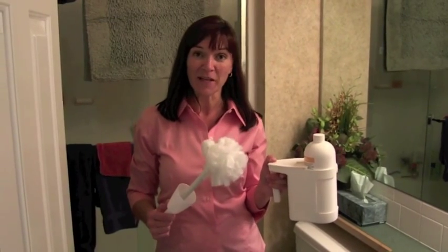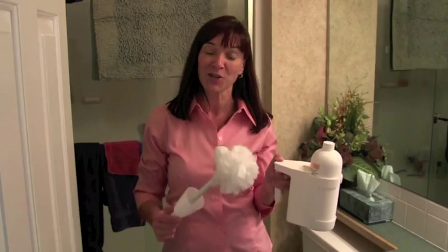Hi, today I'm going to show you how to clean your toilet like a professional using safety foam and a Johnny Mop so you get the best results every single time.